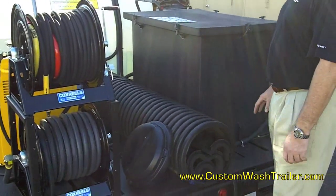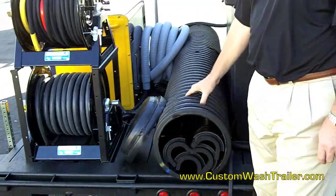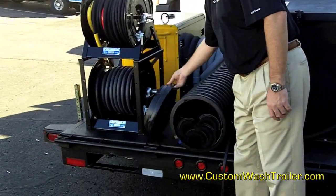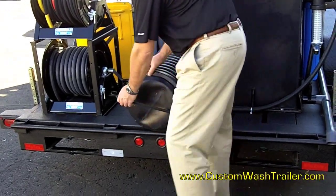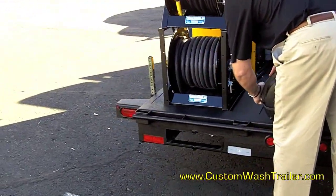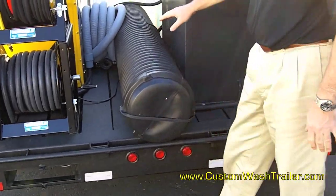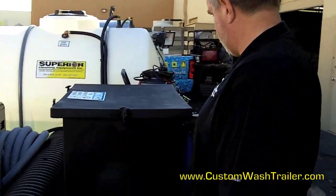We did something a little different here with the booms. We actually bought this real expensive piping, cut it, and then we could store the boom inside. Then we fabricated — or bought — the cap that goes around the end here with just a bungee cord to keep that together. That protects the booms, keeps them laying flat, so when you need them you can pull them right out.